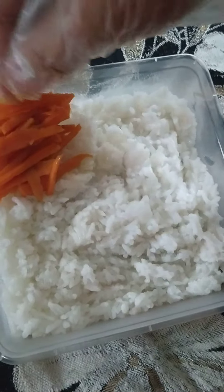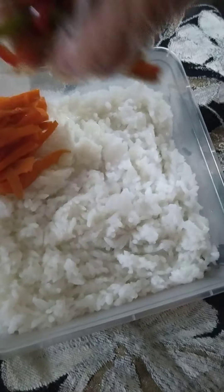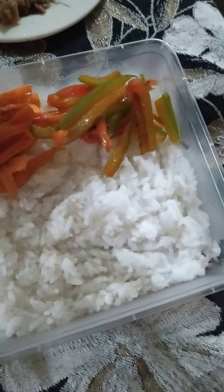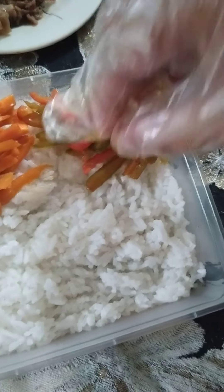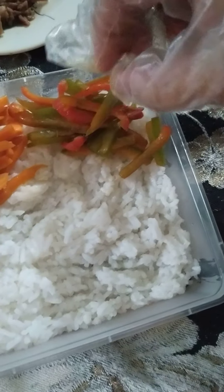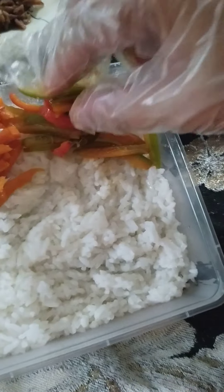Ito po, and this is the carrots — it's done already. Then sunod po natin is yung cream and red bell pepper. So the red bell pepper — makuripi, makuripi lang po yung pag-arrange, kasi you have to make sure pare-pareho yung arrangement niya.